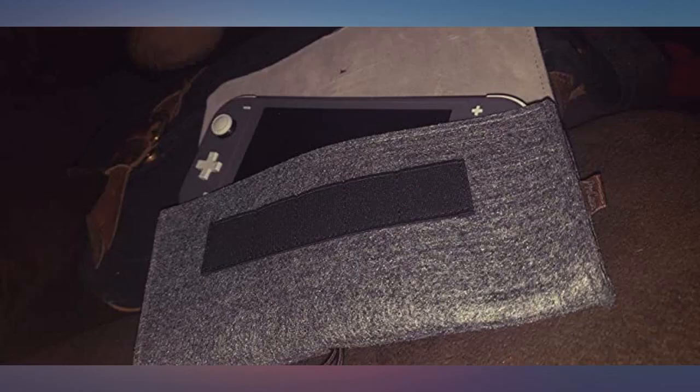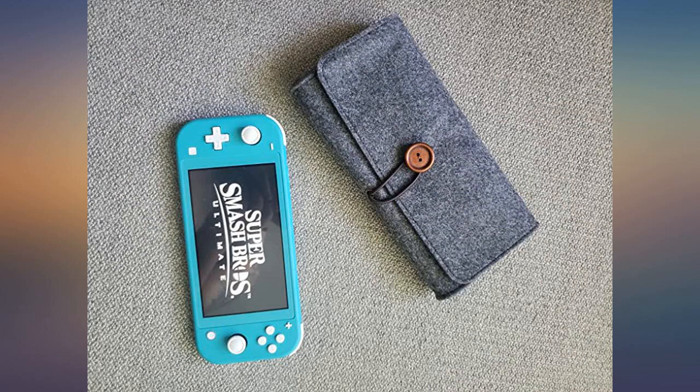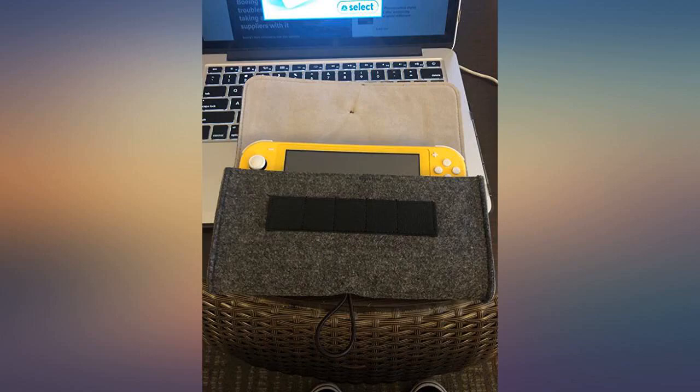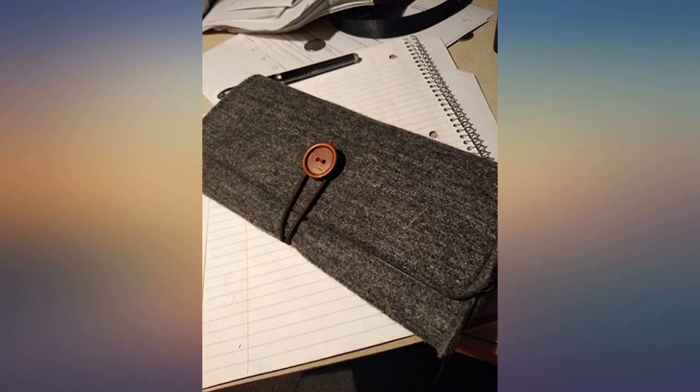Gorgeous soft case that keeps the Switch clean of debris and scratches when tossed in my backpack. The case is soft and does not ideally provide protection if it were to drop with my Switch inside, but I purchased the case knowing for its aesthetics, not protection capability. The button clasp feels secure with the elastic band taut enough to provide a secure closure of the case. Craftsmanship is great and clean.